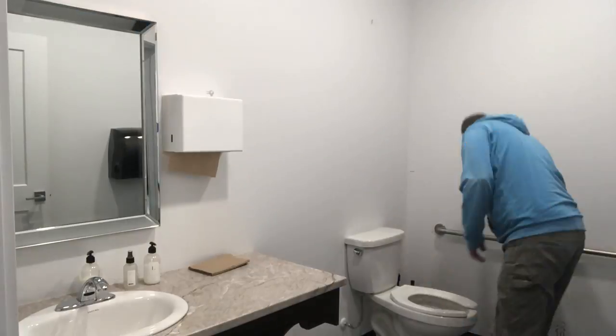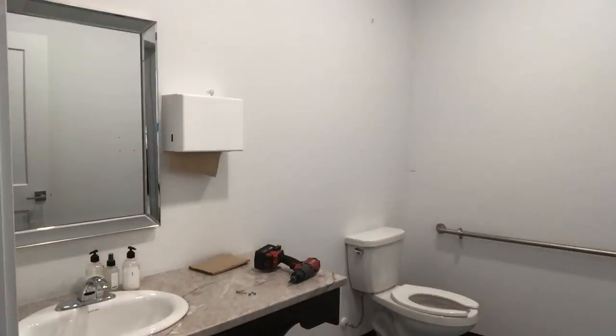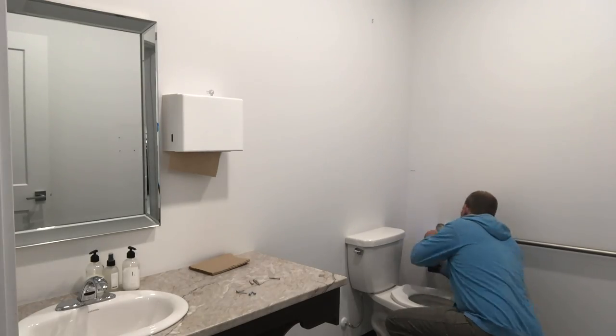The first step was just to clear out the rooms. There were a bunch of old things that weren't going back — some old paper towel holders, some artwork, and some storage pieces. So we cleared it all out to give it a fresh start with a blank slate.